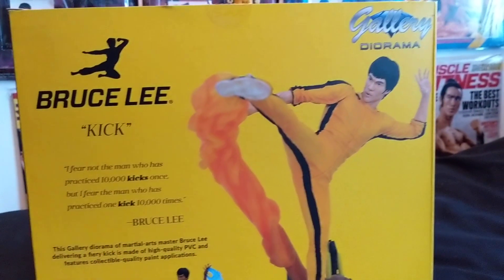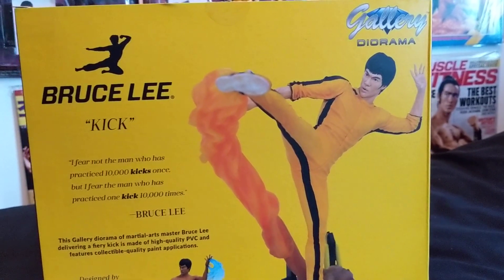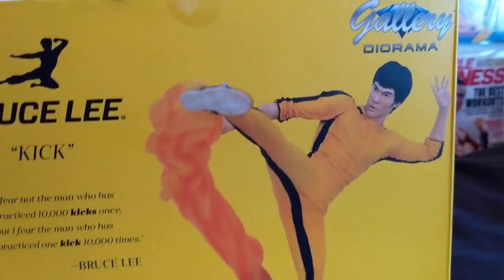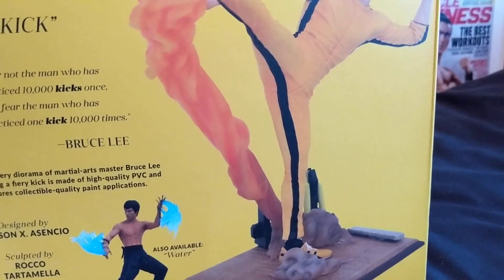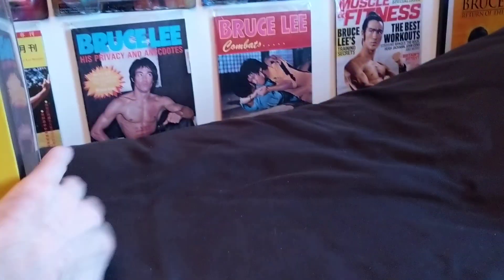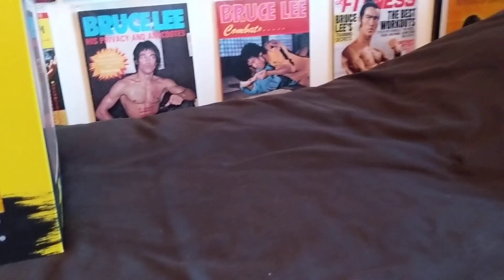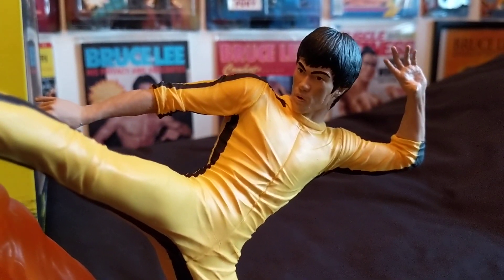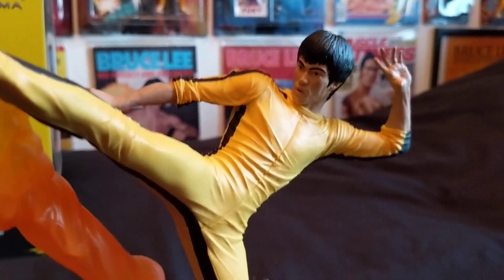As you know, one of the last videos I did I showed their other one - the water one. This is their recent one, totally different this time - the Game of Death one. The box is exactly the same as the last one, quite a big box, but exactly the same in every way, shape or form except for the figure. I do like this one - well I like them all - but I think I prefer this one more than their first one, the water one.